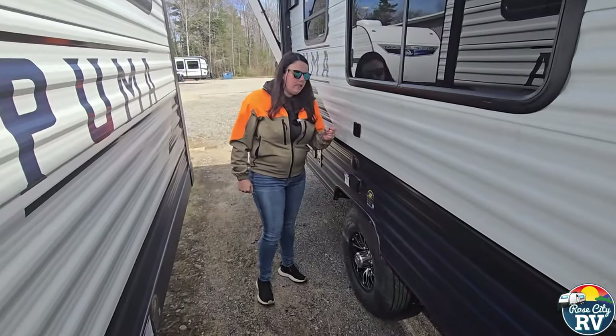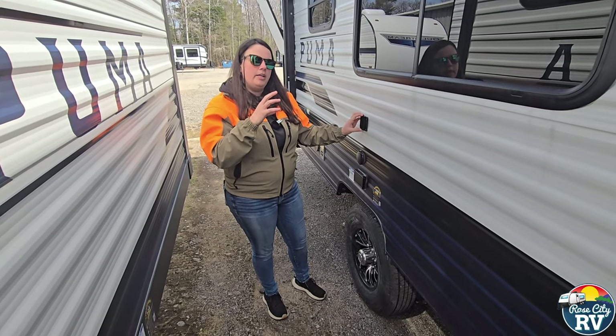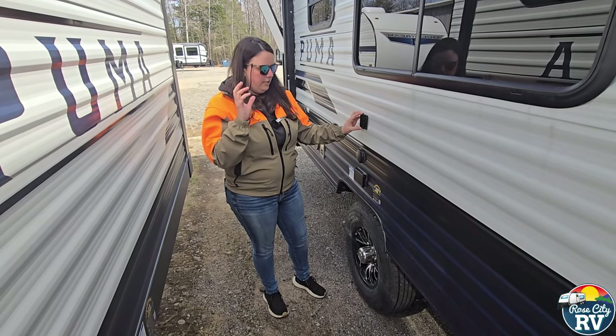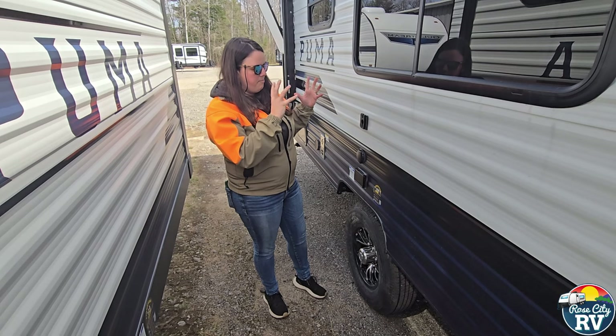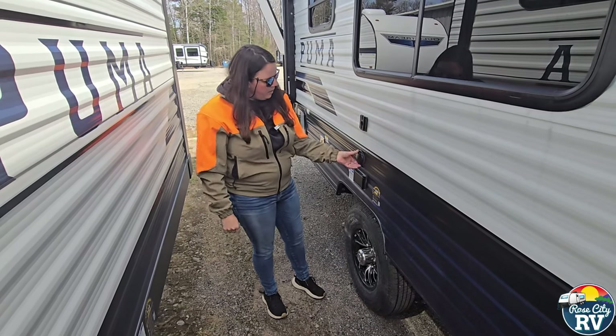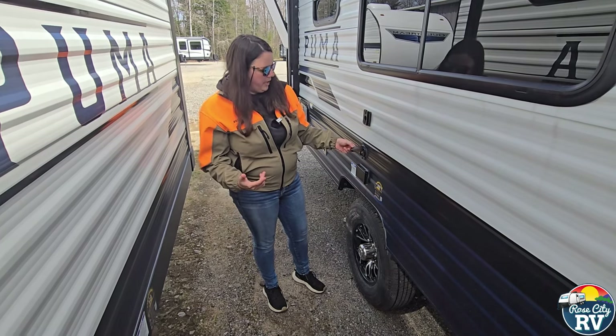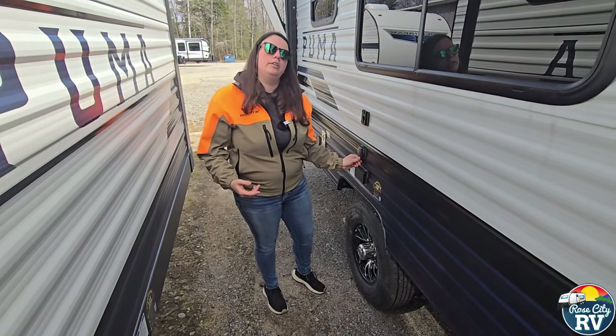A common question we get is what is this bracket for. This bracket matches the inside TV bracket — if you're interested in having an outside TV, you just get the other side that mates with it, pop it on the TV, and slide it right down there. Next to the TV bracket you're also going to have your coax, in case the park has cable or if you have your own satellite hookup.